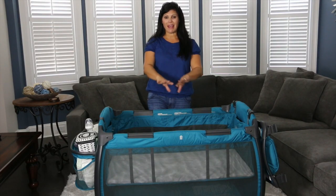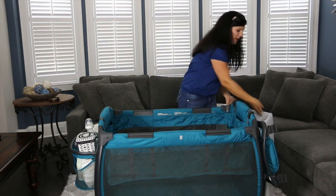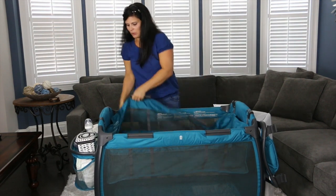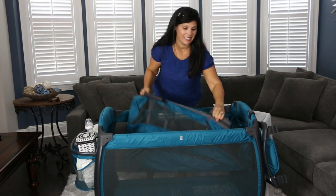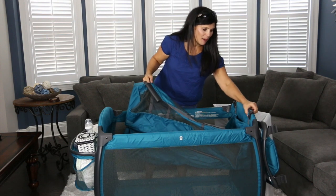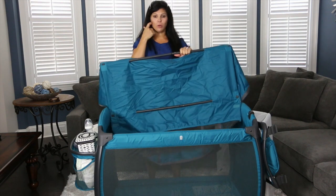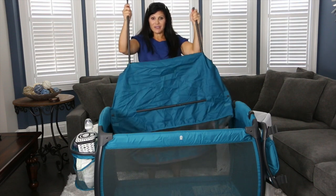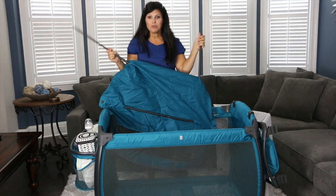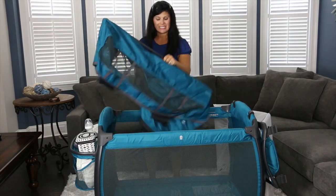Once your baby has outgrown the bassinet portion, you can remove it easily — just take out the mattress, then unclip the bassinet. What's great is the bassinet also fits inside the travel bag, so you don't have to worry about storing pieces elsewhere. On the bottom there are two support poles — like tent poles — which break down to store, but they are attached to the bassinet. There are no loose poles with this play yard to lose.